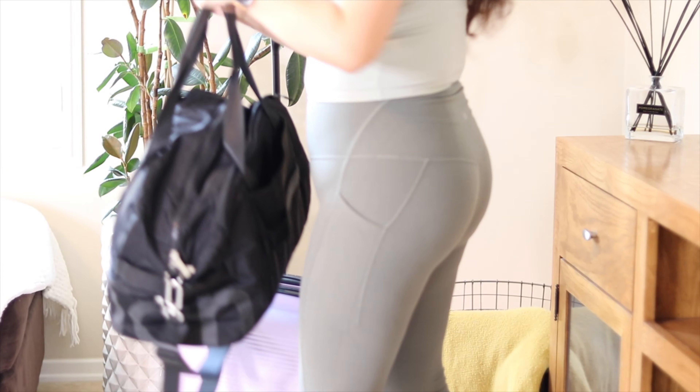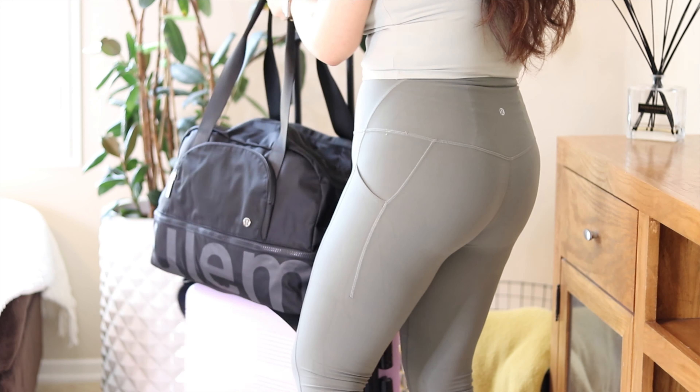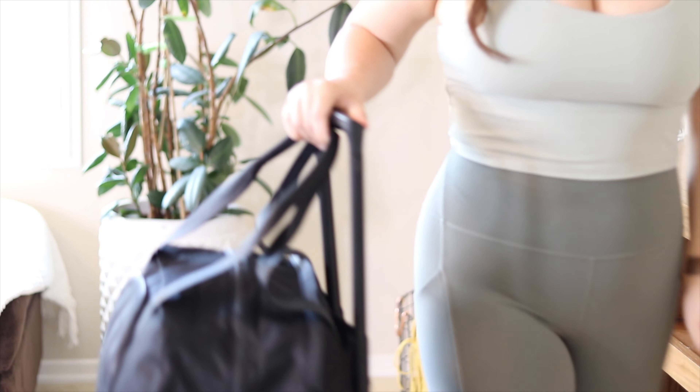One of the main reasons I decided to get this bag was the trolley sleeve — a little sleeve in the back where you can fit it onto the handle of your luggage. With my old tote bag, the handles would fall off the luggage or it would open up — it was a mess. This feature seems really sturdy compared to the other Lululemon bag that only has a skinny strap.